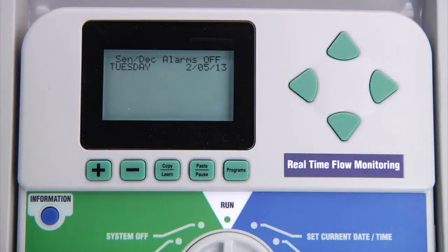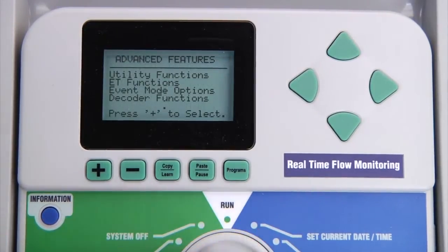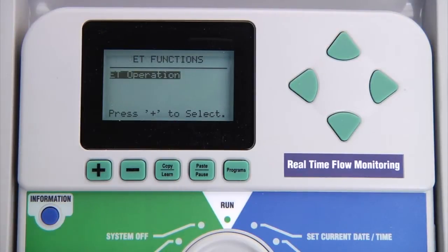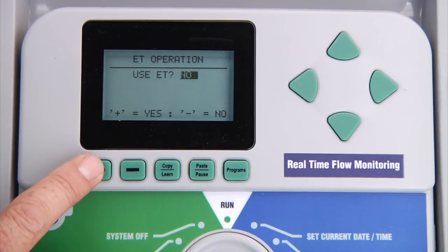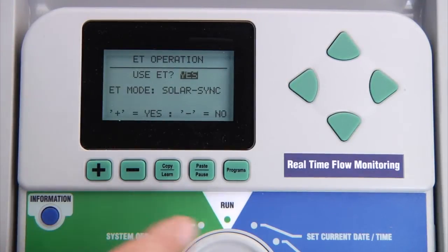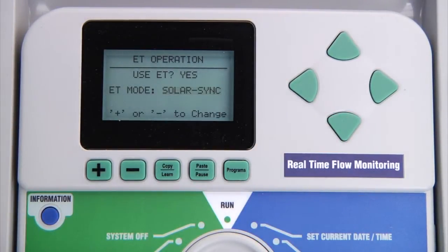To set up the Solar Sync sensor, turn the dial to advanced features. Using the down arrow button, select ET functions and press the plus button to access it. Select ET operation and the display will ask you if you want to use ET — choose yes to enable it. Press the down arrow button and specify whether you are using a Solar Sync or an ET sensor in conjunction with an IMMS central system. Since we are installing a Solar Sync sensor, choose Solar Sync.